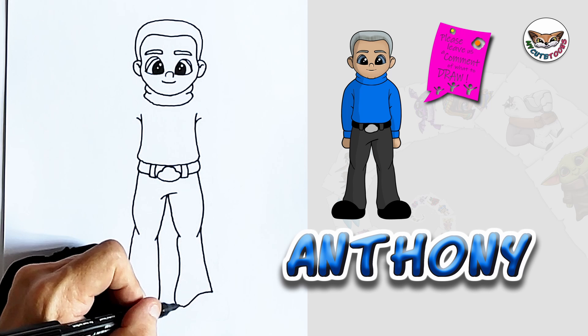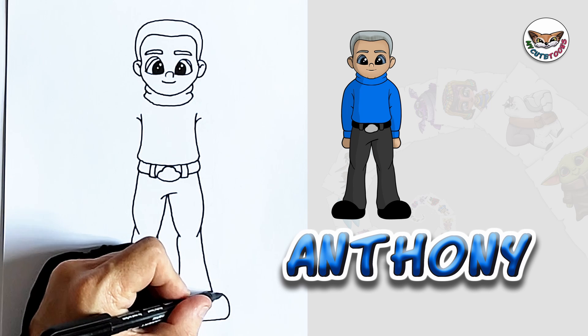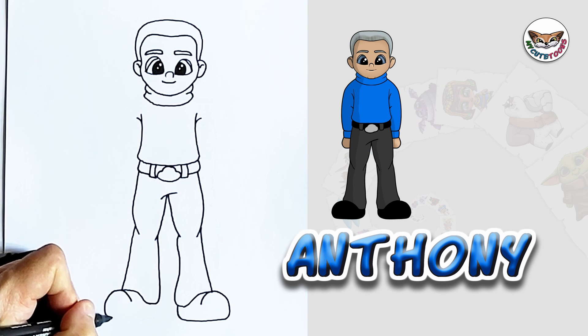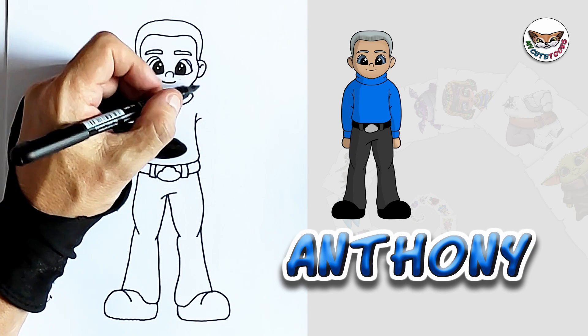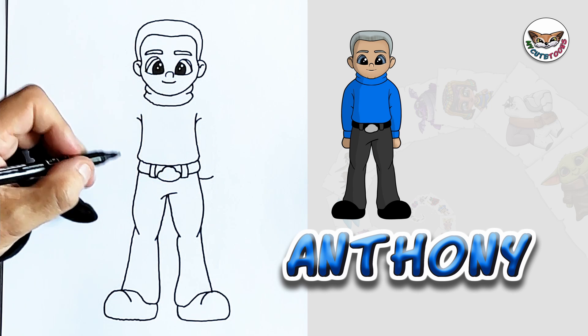Now, since we're down here, let's do the feet and then we'll do the arms. So I'm going to draw the shoes. And on this side, I'm going to start here so I can see where I'm going. And I'm going to draw this one as well. And now right on top, what we'll do is we're going to sort of measure. I'm going to make a little line like this.